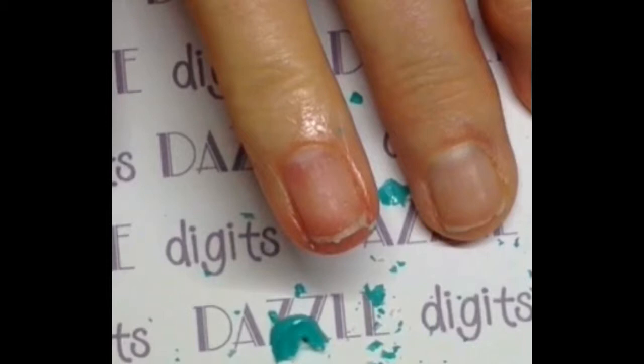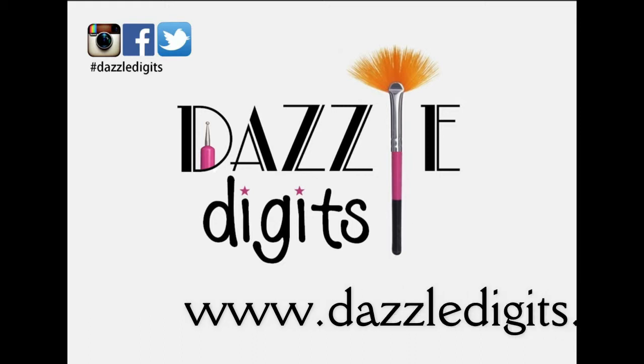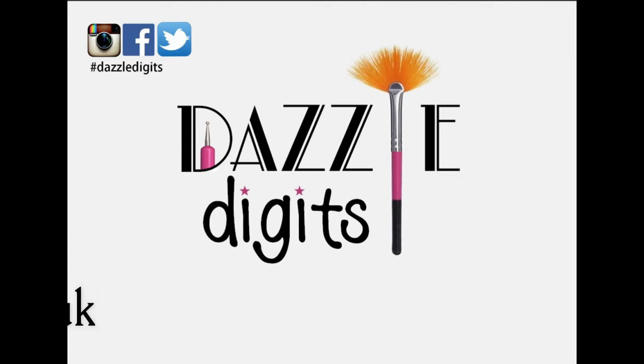There's the final nail for you to see. I hope this has been useful. Check out my website which is just down below, and make sure you follow me on Instagram, Facebook, and Twitter. Bye bye!